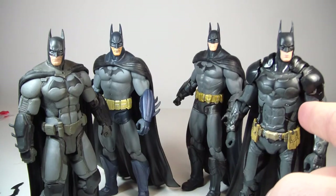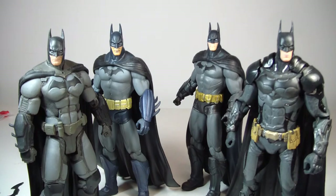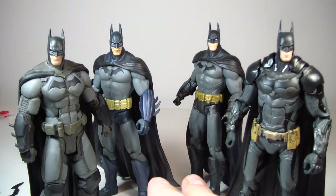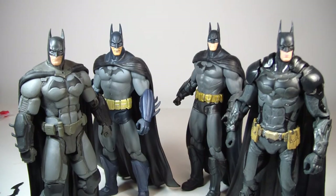This Arkham Knight figure is probably a close second. If you get both of these, you're pretty much set. Even if you just want to get one Batman figure, either one of these will do you perfectly. If you don't care about articulation, you can also go with one of the other guys. They're all pretty much in scale with each other, so DC Collectibles did a good job. I just wish they had better QC on this ear — it really bothers me, though I know I can fix it.